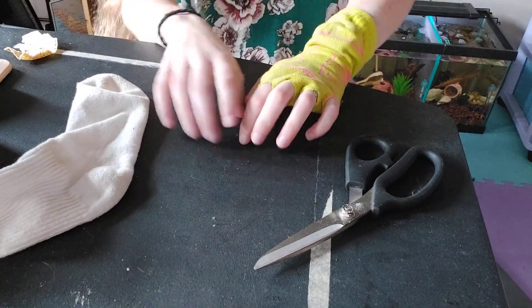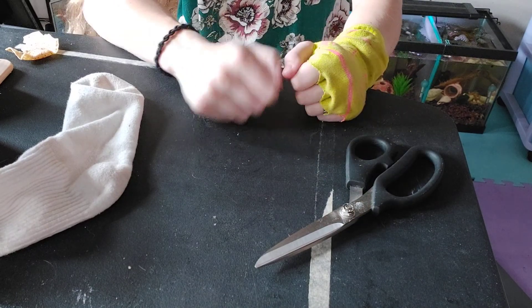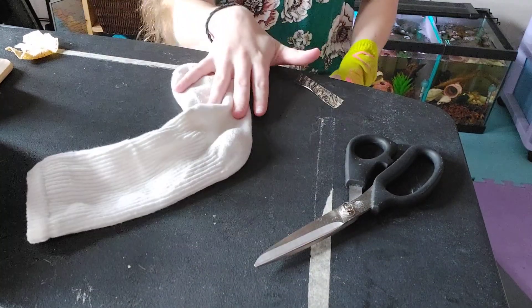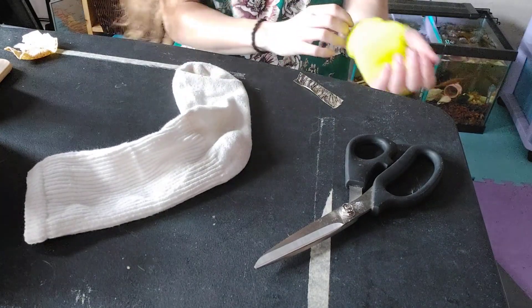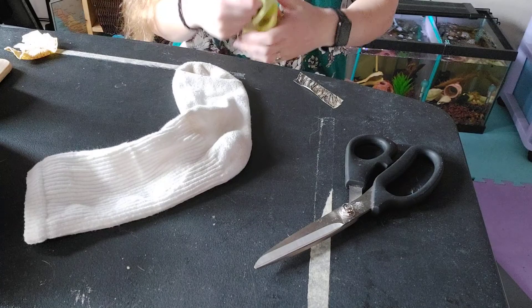Or maybe you're writing with your pencil or typing on your keyboard. It keeps that rip from getting into anything, which is super, super helpful. So now I'm going to show you how to do it with a long tube sock, because these are slightly different — different enough to make it a little bit of a challenge.